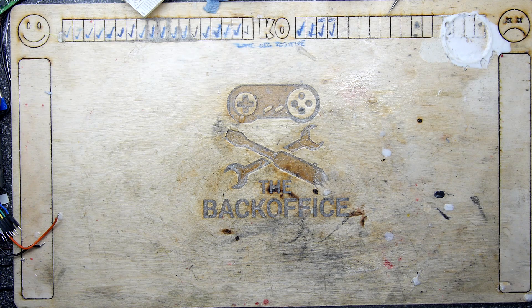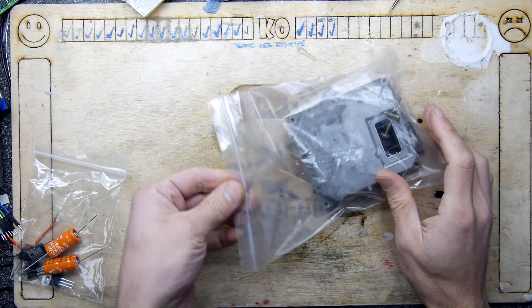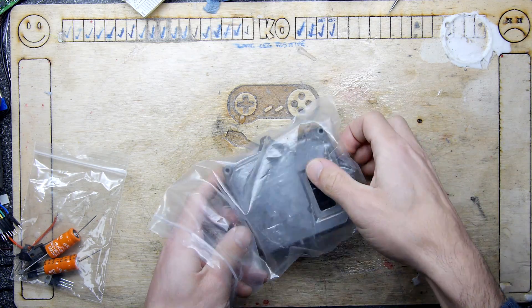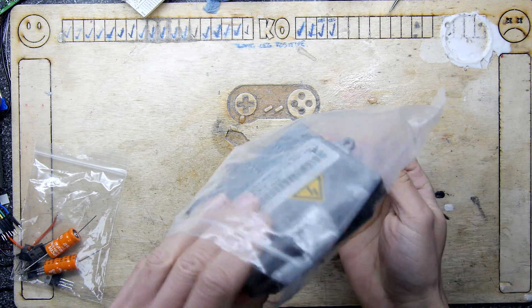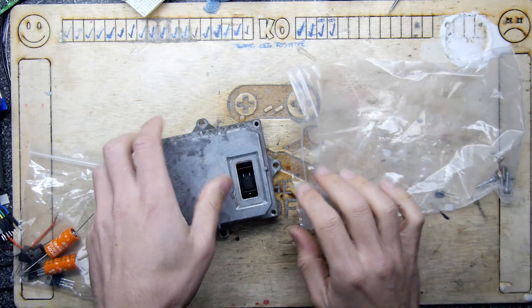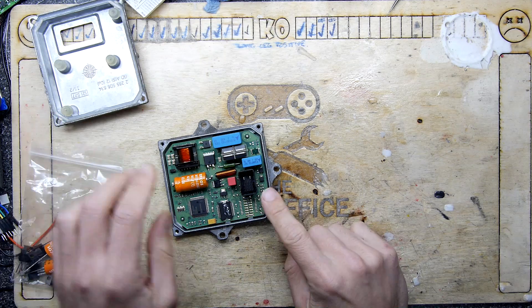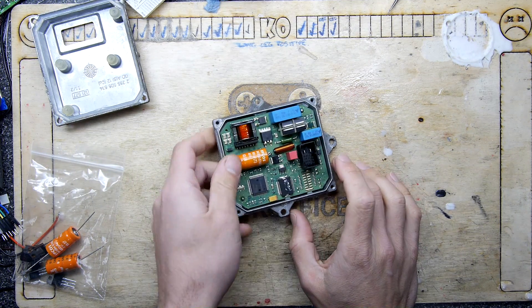Hi, I'm Andrew Armstrong and welcome to the Back Office. Let's continue our research into repairing these ballast units that you get on many different cars — Mazda, BMWs — but more famously Land Rovers, because they seem to be the most expensive if you're buying this part for a Land Rover.